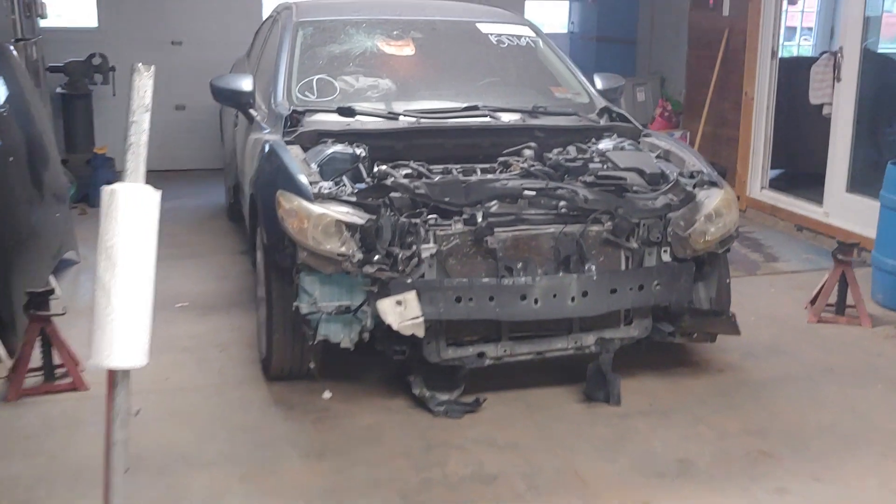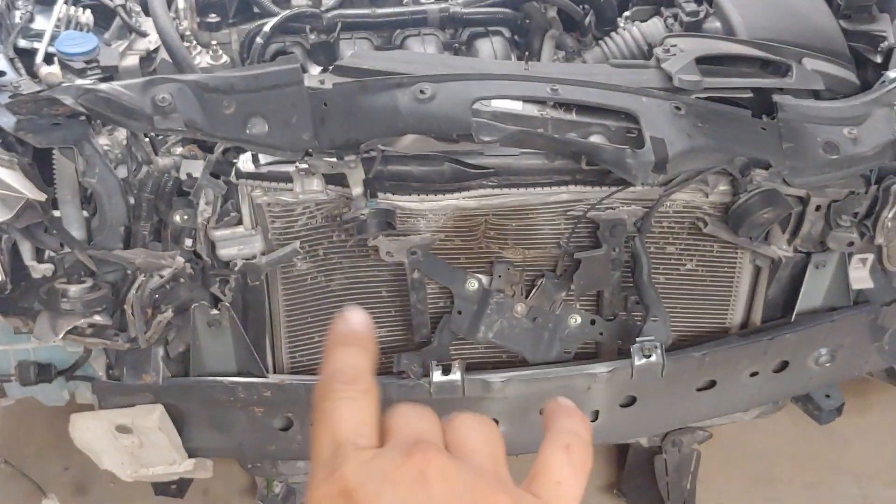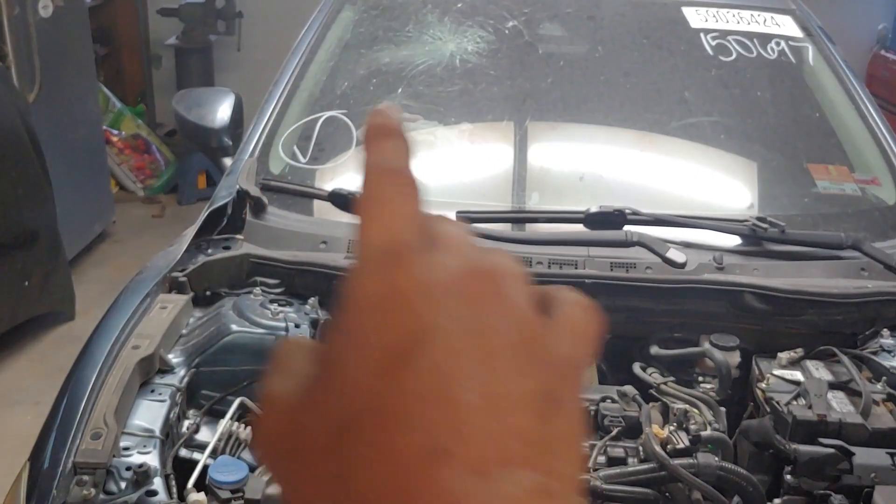Luckily for me, the curtain airbags didn't blow. So the damage we're dealing with is: the windshield, the airbags, and the passenger door. We have all those parts, and then we're going to have ourselves a nice 2017 Mazda 6.